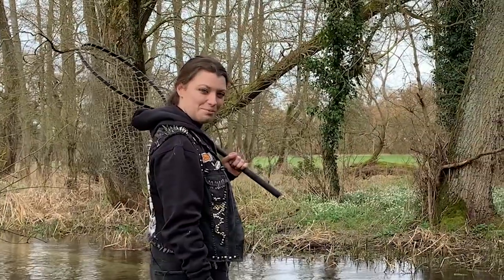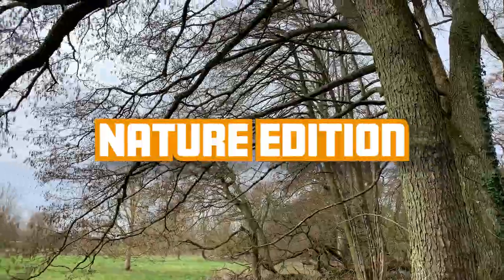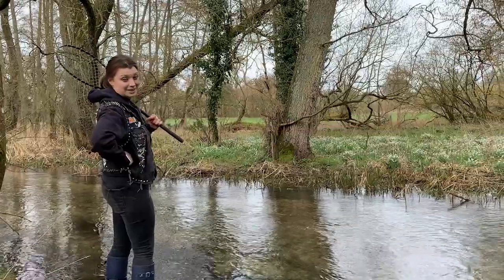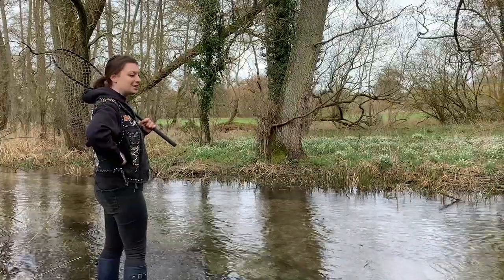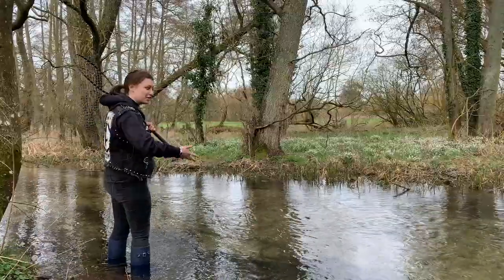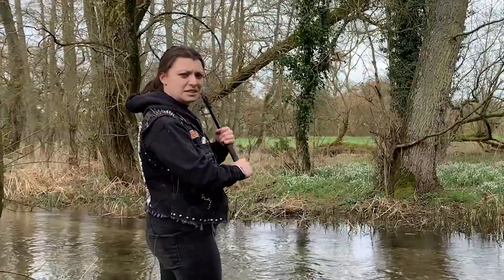Well hello and welcome to the pump room, the nature edition. You might be wondering why I'm sitting here in wellies knee-deep in a river. Well today it's a very special episode because we need to get a very special ingredient which can only be located in rivers like this in the middle of the bottom of nowhere. So without further ado, let's do some fishing.